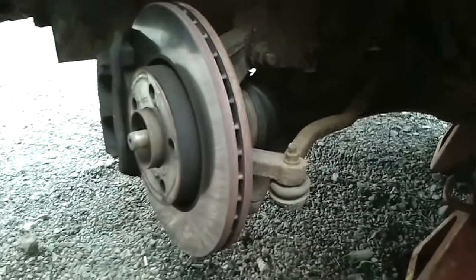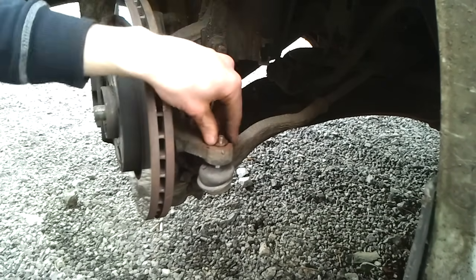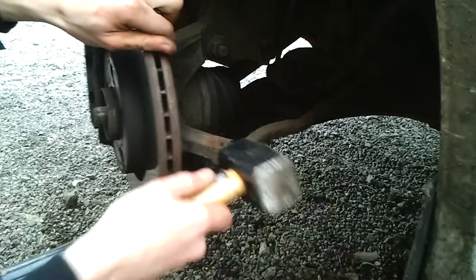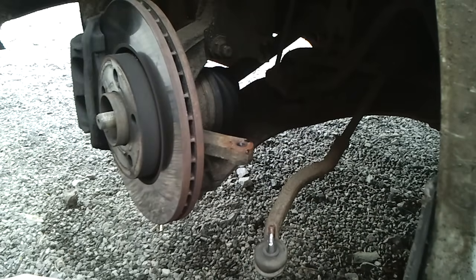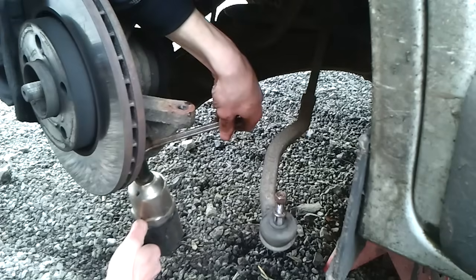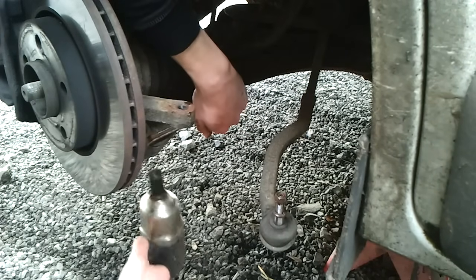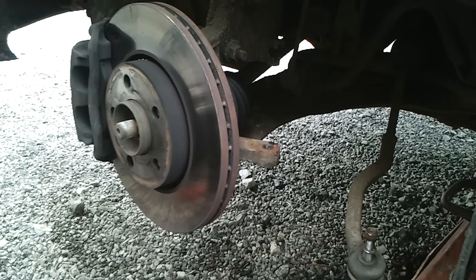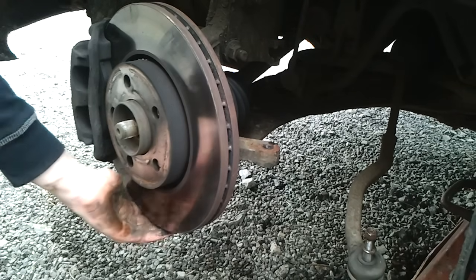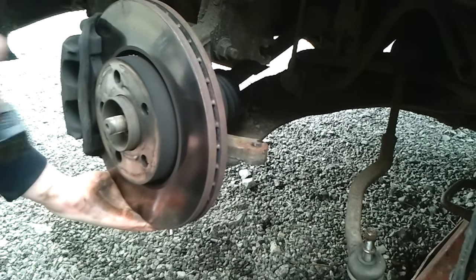Then we can pop the drive shaft out. When we have the three nuts out on the bottom of the ball joint, we can pull out on the whole assembly and give the drive shaft a good tap.